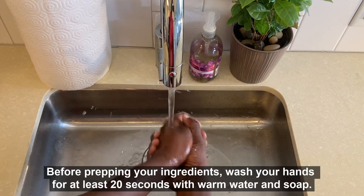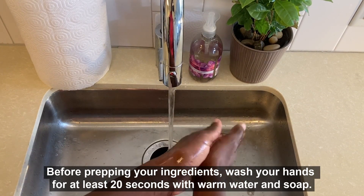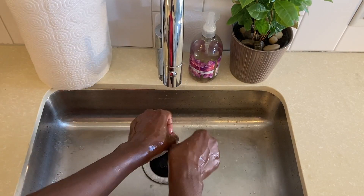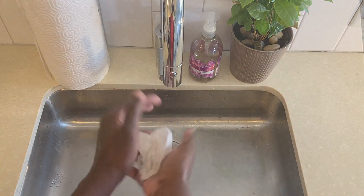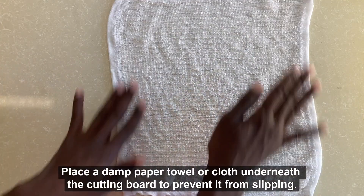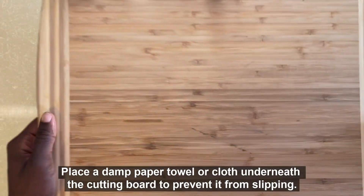Before prepping your ingredients, wash your hands for at least 20 seconds with warm water and soap. Additionally, be sure to clean any surface that you will be preparing food on. Place a damp paper towel or cloth underneath your cutting board to prevent it from slipping.